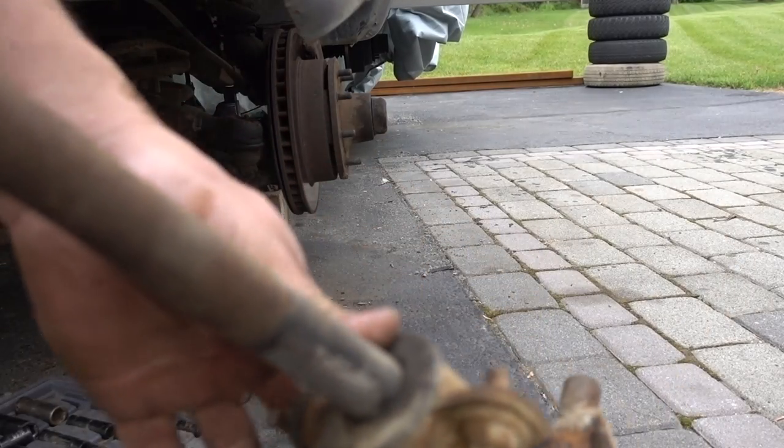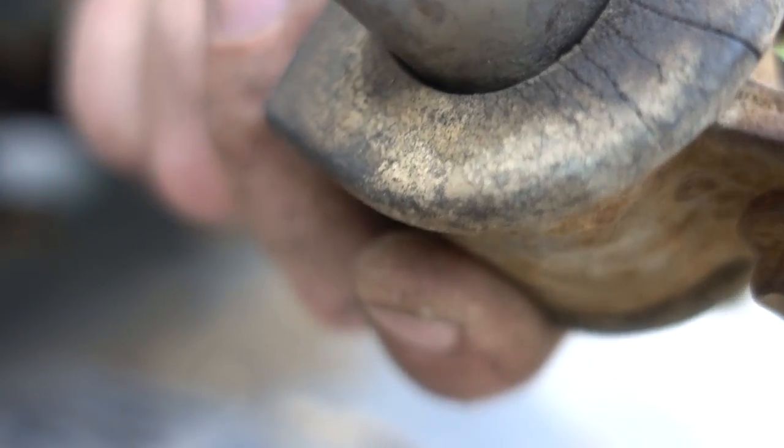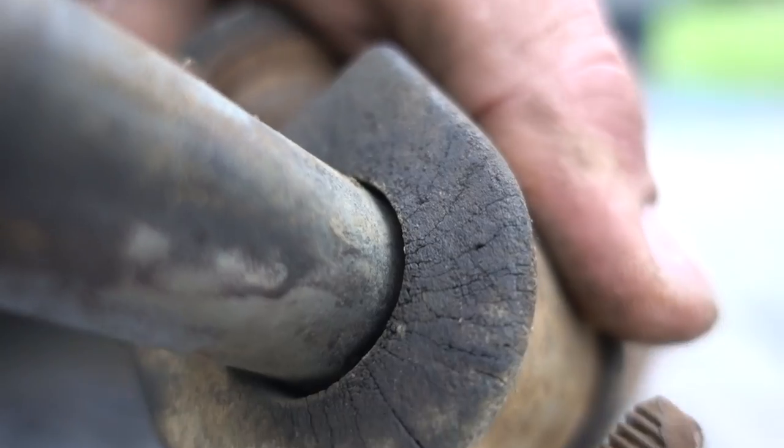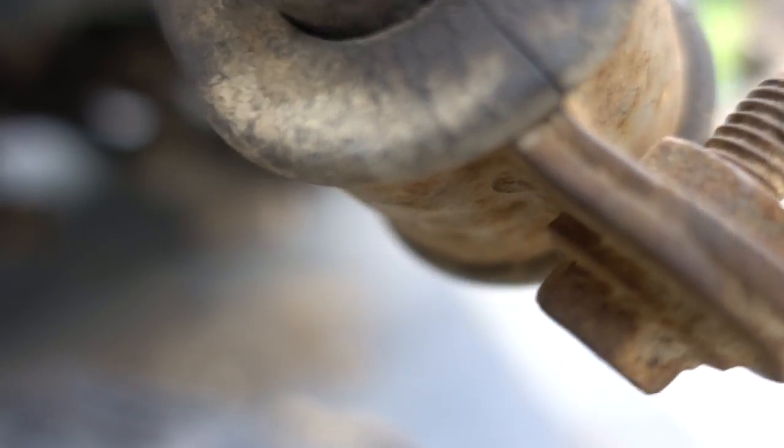Got the other side disassembled. I think these bushings were still good — I don't know why we're even changing them.